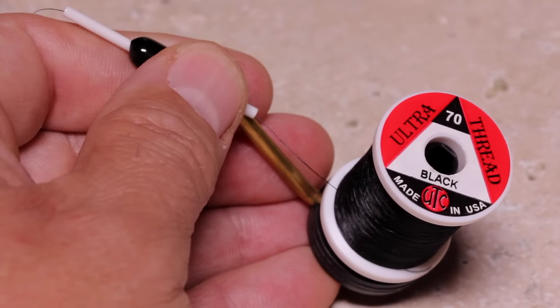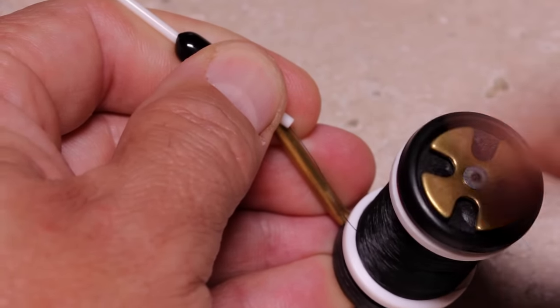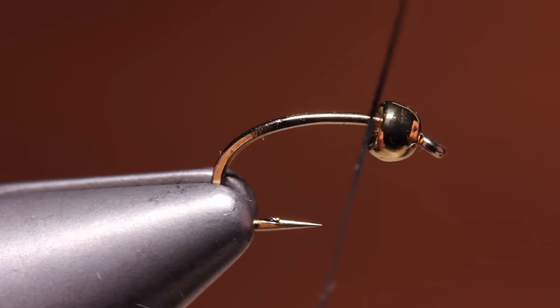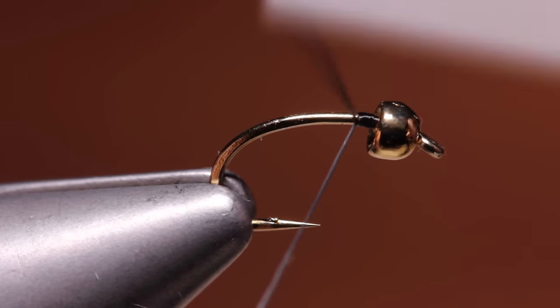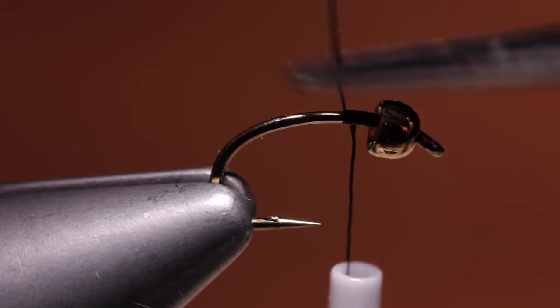Load a bobbin with a spool of black or dark brown tying thread — here UTC 70 denier. Start your thread on the hook shank at the back edge of the bead and take a few wraps rearward before snipping or breaking off the tag.